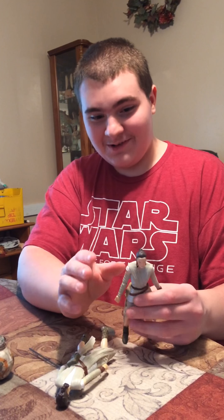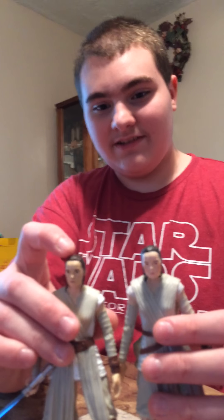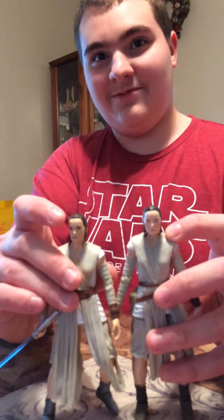Because compared to this one, I don't know what happened with this one. This one looks like Daisy Ridley. This one looks like a cosplayer trying to be Daisy Ridley.